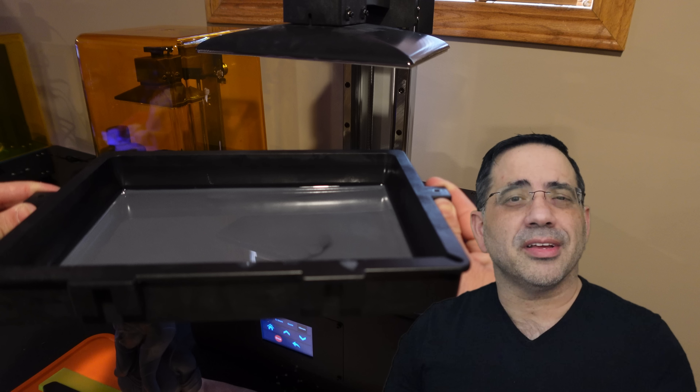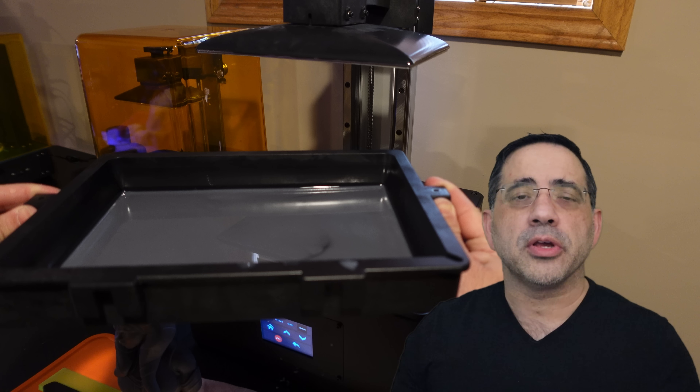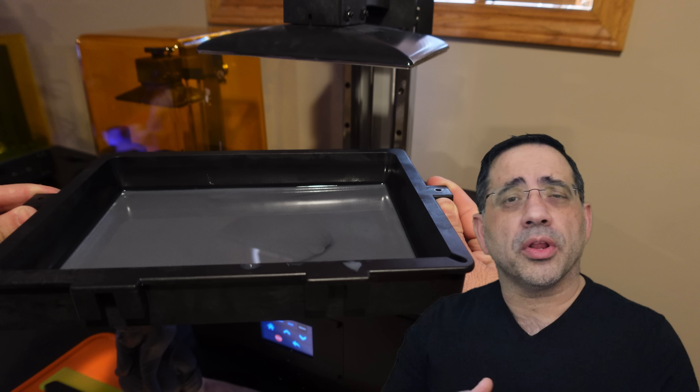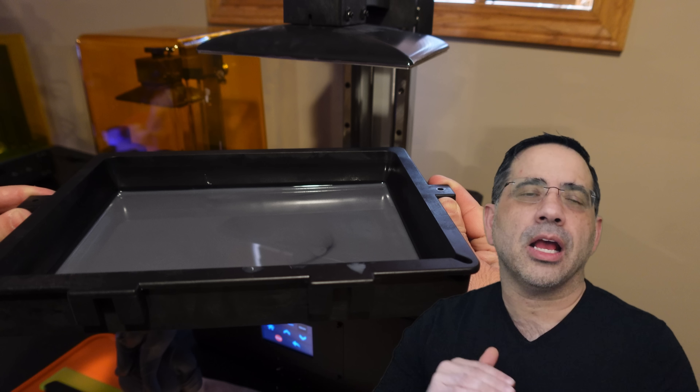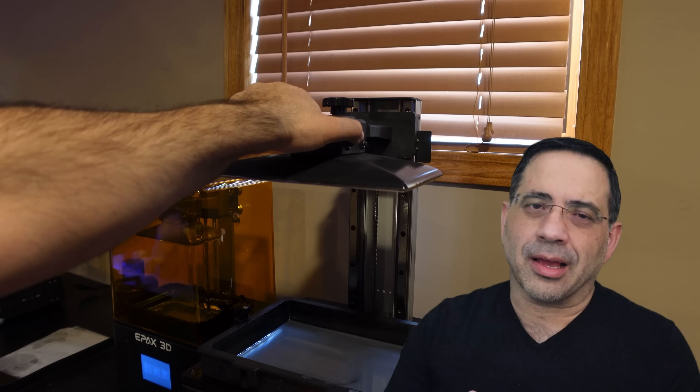One thing that's a little different about this printer is that it has a molded resin tray — not a metal tray like you've seen with some other printers — but I really like this tray as is. What I love about the EPEX line is that they come pre-leveled, and this is critical to making any print stick on the build plate.